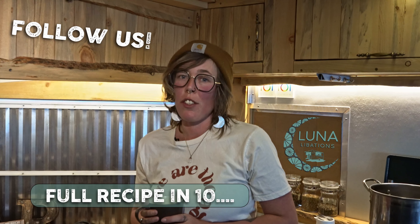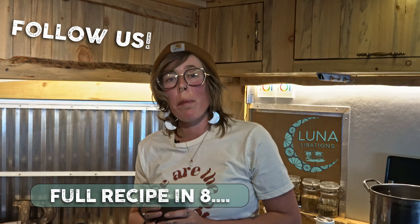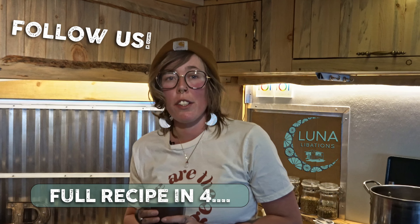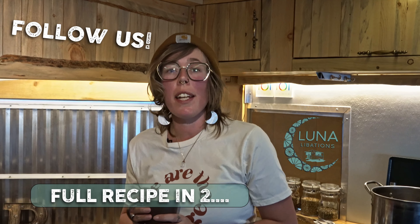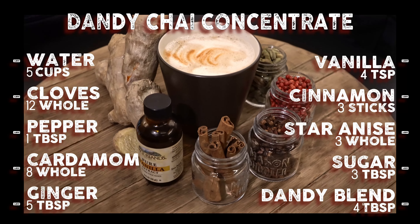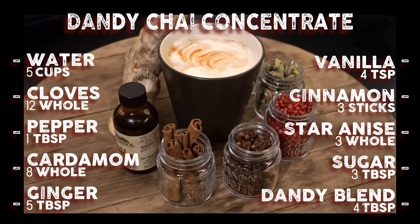Mmm, tastes just like a dirty chai. I hope you enjoyed the making of our dandy chai. Follow along for more delicious elixirs available now and at select locations this summer. See you next time.